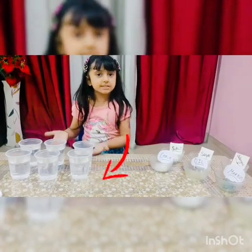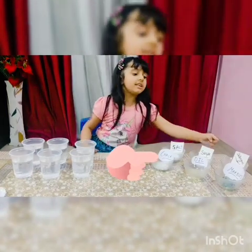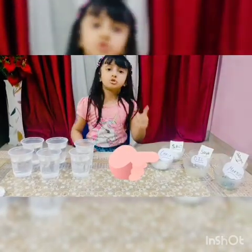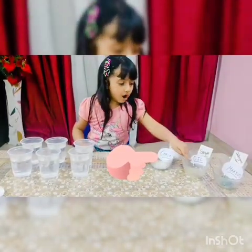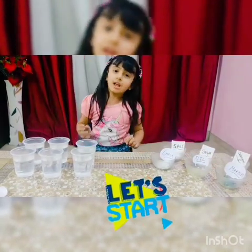For this we need 6 glasses of water, salt, sugar, detergent, chalk, oil, and marbles. So let's start.